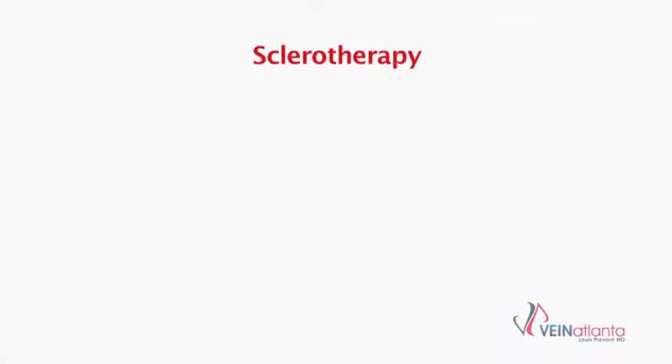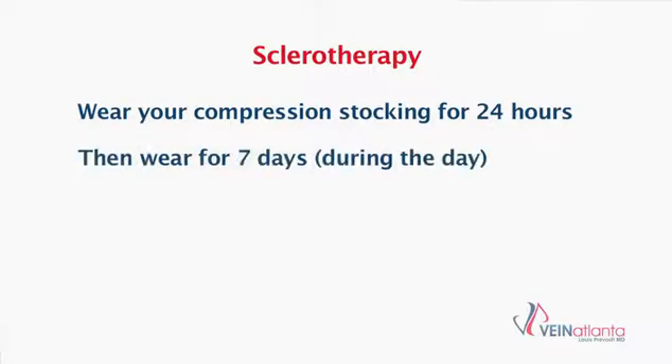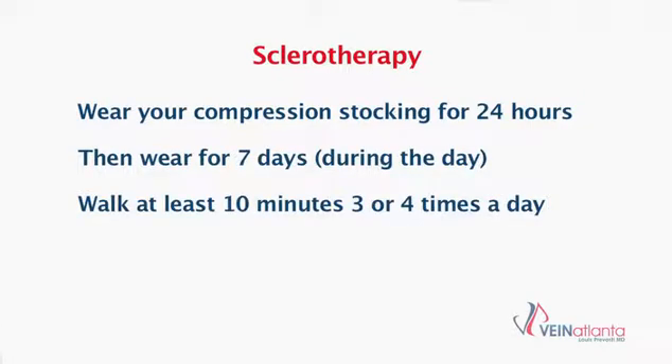After a sclerotherapy session we ask you to wear a compression stocking for 24 hours. After that, we ask you to wear the compression stocking during the daytime only for another seven days. We also encourage you to walk for at least 10 minutes three or four times that day after a sclerotherapy session.